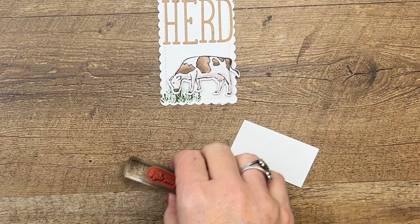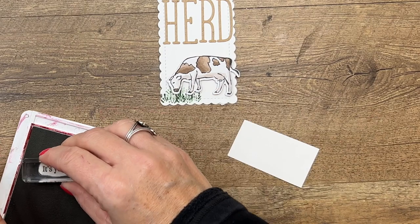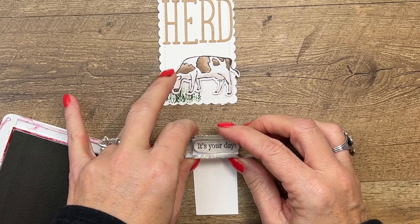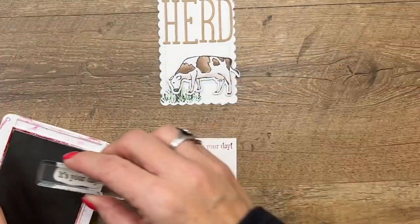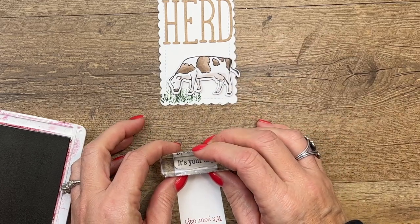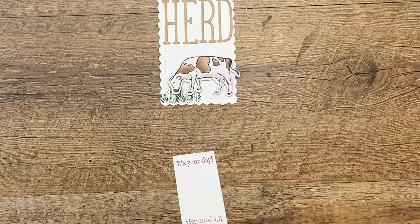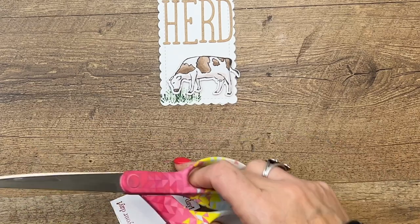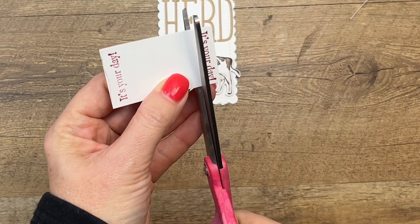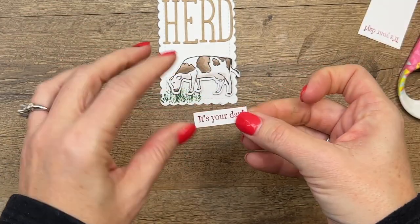Now we're going to do a skinny little strip for this sentiment. You can stamp it on a banner if you want, but sometimes I just want it to be fast and easy. I'm going to stamp straight up and down. I keep getting that red edge — well, we're going to cut it off. That's unusual, I don't usually do that. Maybe my stamp needs to be clean. Just snip, snip. Heard, it's your day.